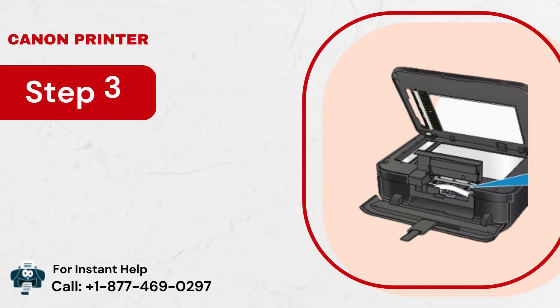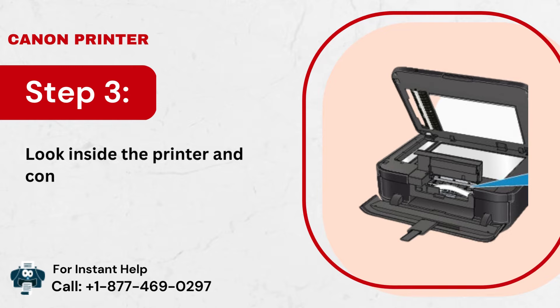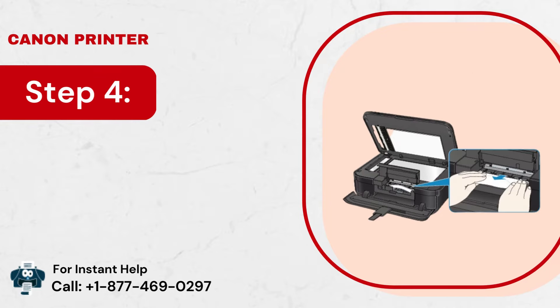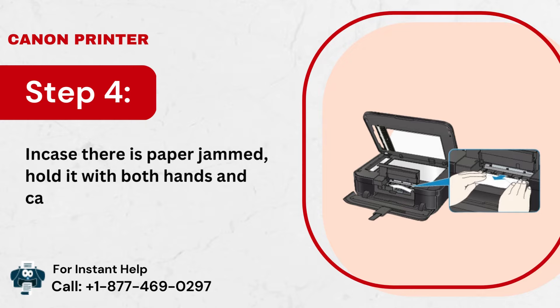Step 3: Look inside the printer and confirm there is no piece of paper stuck inside. Step 4: In case there is paper jammed, hold it with both hands and carefully pull it out.